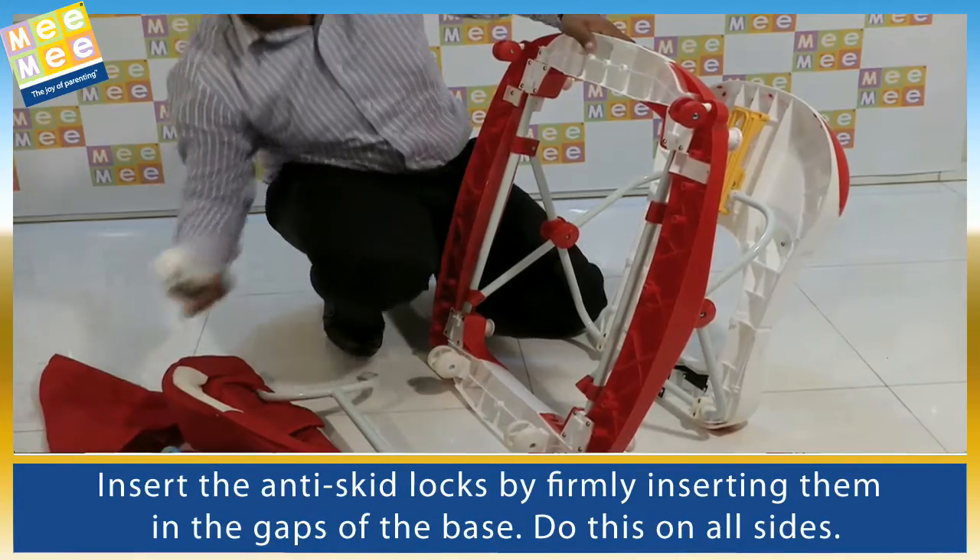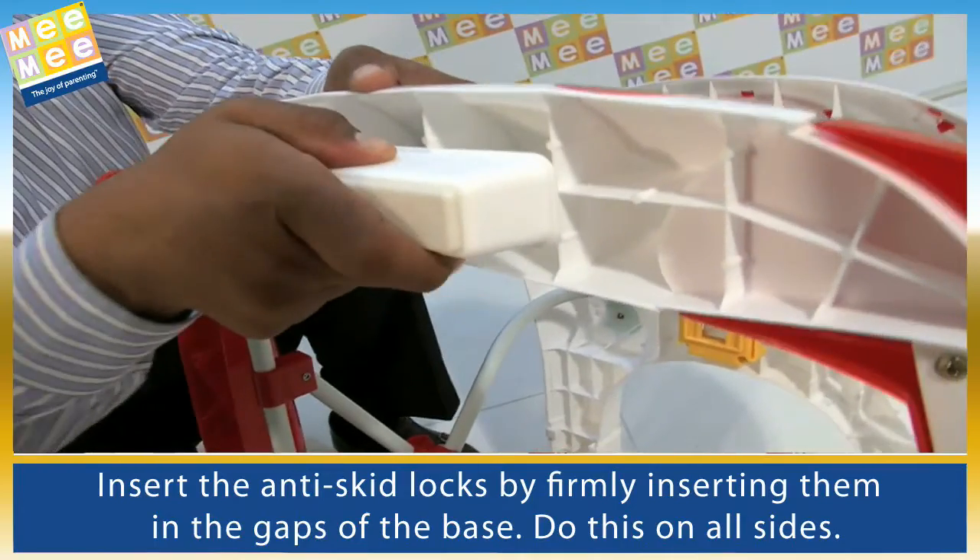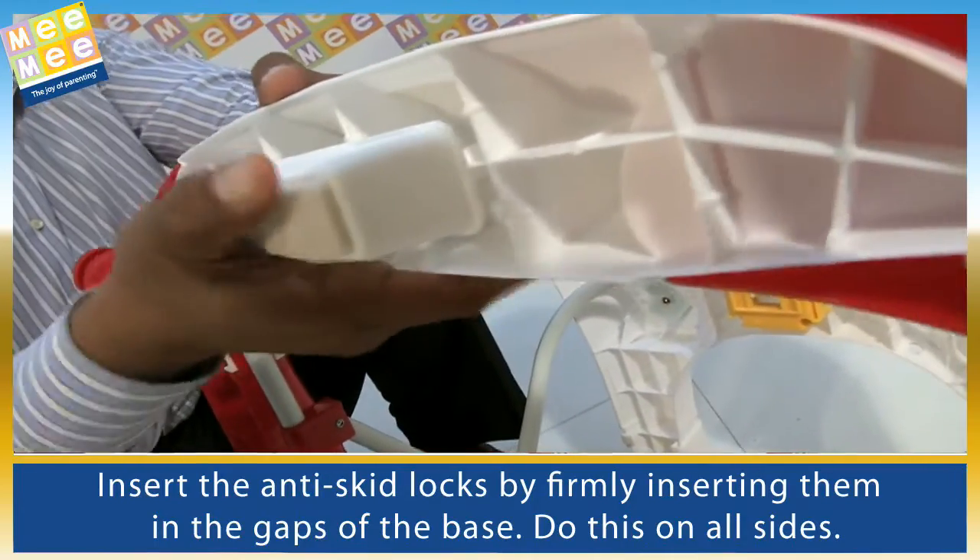Insert the anti-skid locks by firmly inserting them in the gaps of the base. Do this on all sides.